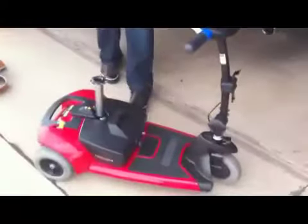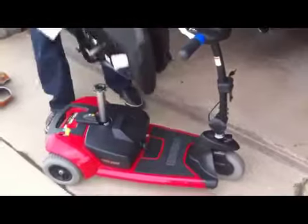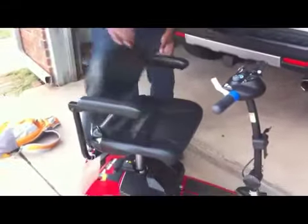That's the battery right there, and that's a dry cell battery. And for airlines — there goes the seat — the airlines require you to have a dry cell battery for it to be allowed on the airplane.